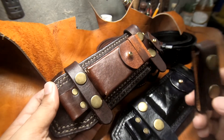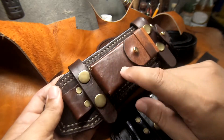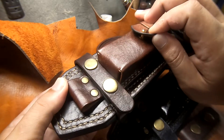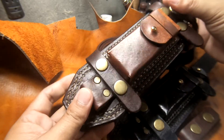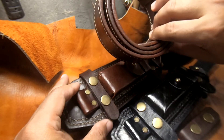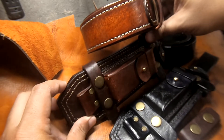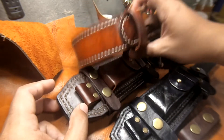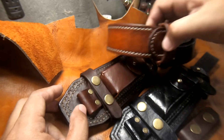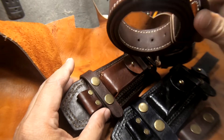This is made using 8-ounce genuine veg tan cowhide leather, except for the pouch which is around 1.5mm. It is paired with a matching belt with a color that matches the sheath. This belt has a zinc alloy buckle and is also around 1.5mm thickness from the same cowhide leather.